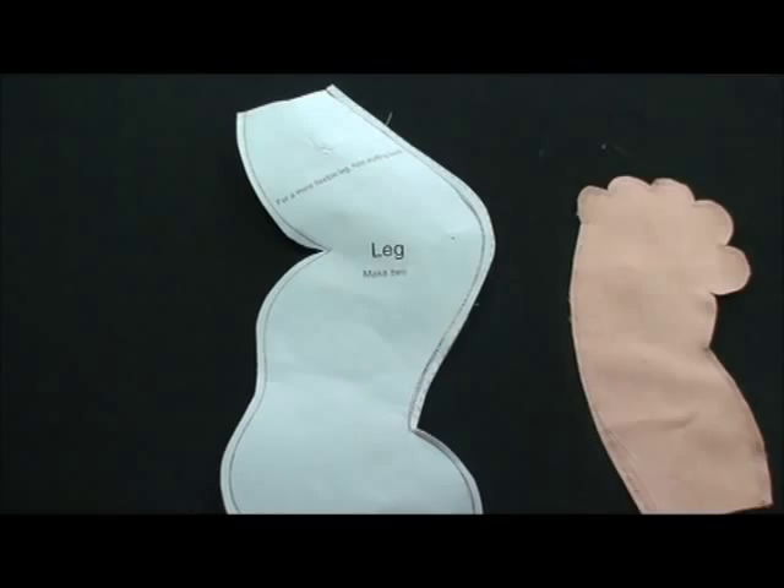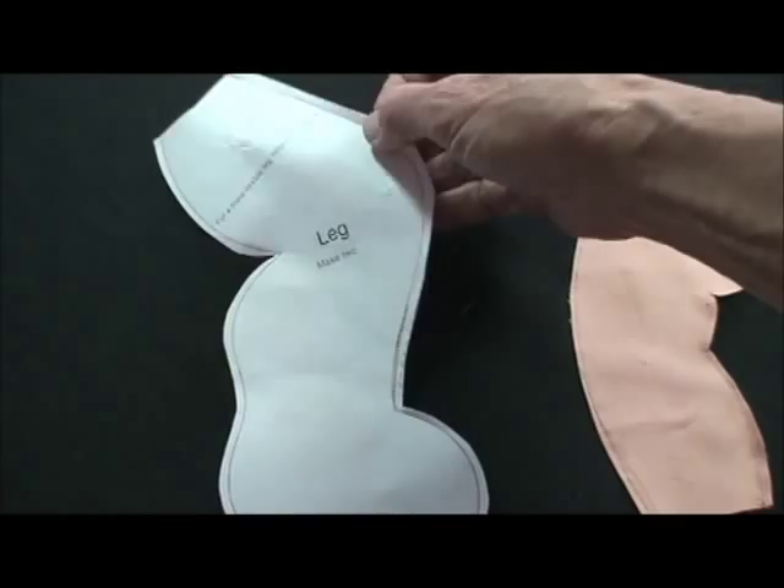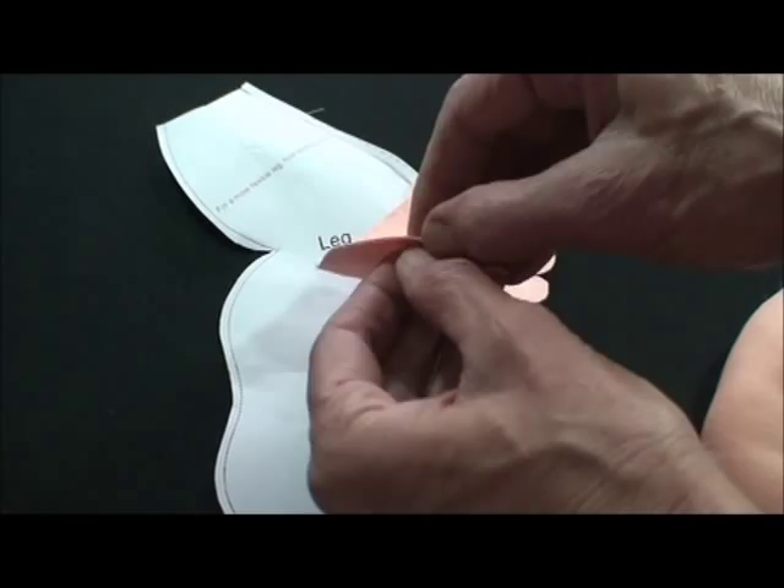To make the arms and the legs, just copy the pattern and put it on top of two pieces of fabric right sides together, and then just sew right on your paper pattern on the solid line, cut on the dash line. Take your paper out and turn them right side out.